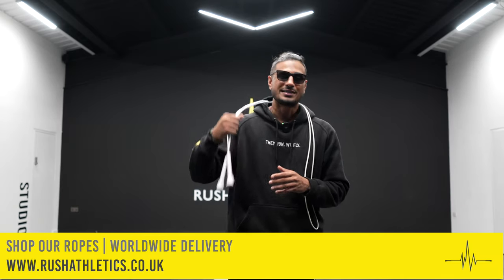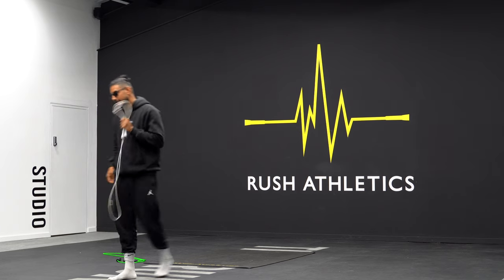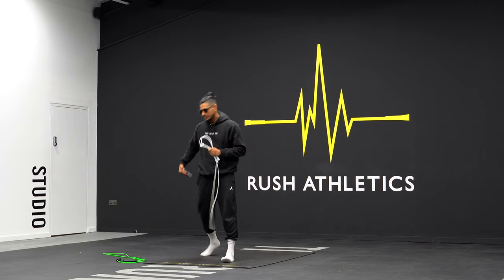Today I want to touch on Sander's technique and try to fix it, and hopefully you guys watching at home can get some good value out of it too. I'm also going to add a couple more variations to spice up your workouts. If you're new to the channel, please hit that subscribe button. We're the hottest growing fitness community and we're backed by the number one speed ropes on the internet — check the links below at rushathletics.co.uk and use code RUSH10 for a 10% discount.